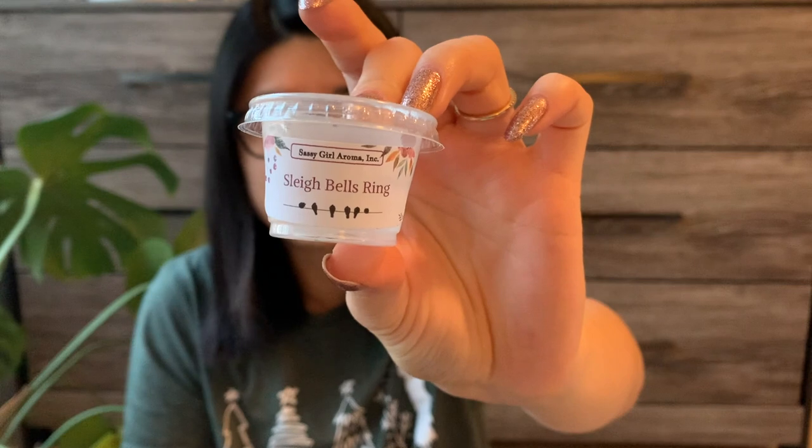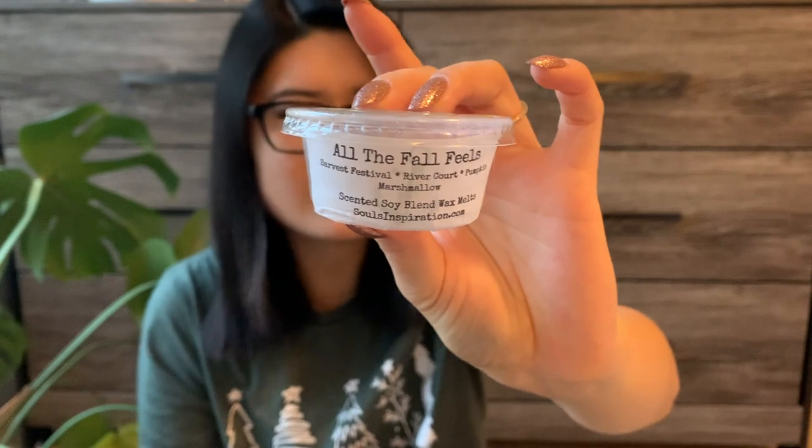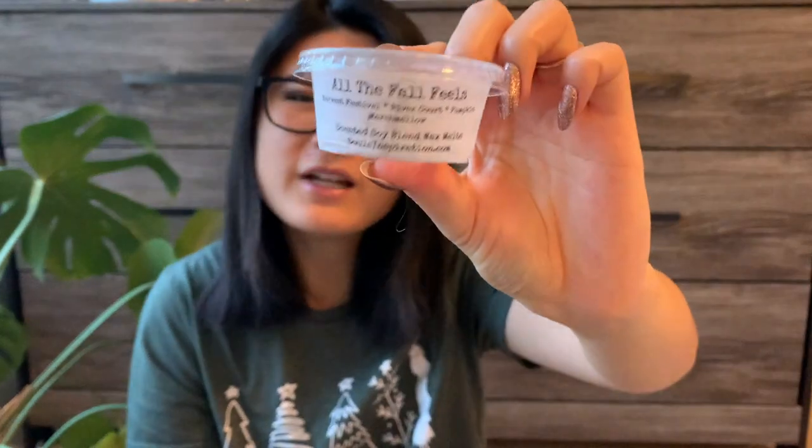On the opposite spectrum, another Sassy Girl Aroma in Sleigh Bell's Ring. I didn't smell this at all on cold and I didn't smell it on warm either. Now that I'm sniffing it, it might be like a Christmas tree scent mixed with a mint, but I didn't smell it at all when it was warming. And I have a scent shot from Souls Inspiration in All the Fall Feels — Harvest Festival, River Court Pumpkin Marshmallow. I feel like it was slightly fruity and a little Christmas tree-like, maybe like a cranberry or cherry almond pistachio note with a tree note, but I didn't get a whole lot on warm.